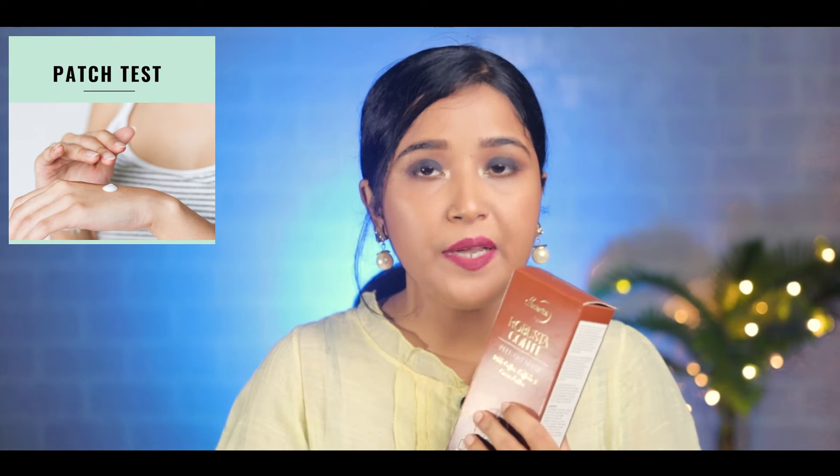Before using any product, I have a suggestion. Don't apply any product directly. First test it on a small area, like your hand, so you will know whether you are allergic to it or not. This is really necessary, especially if you have sensitive or allergy-prone skin.